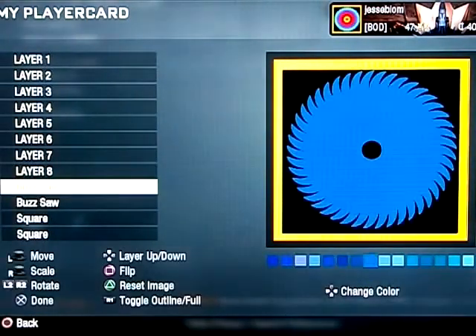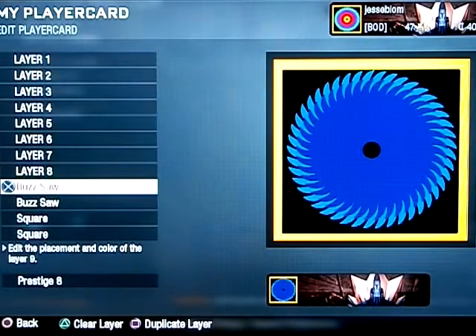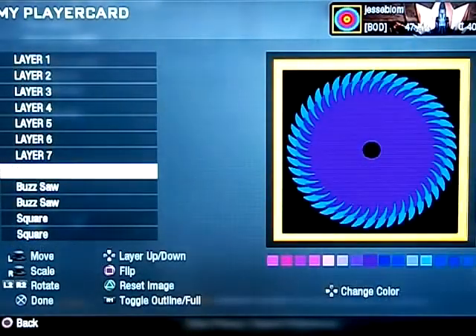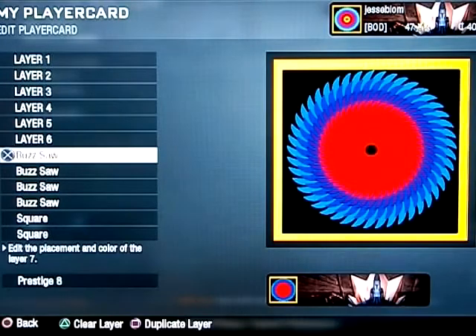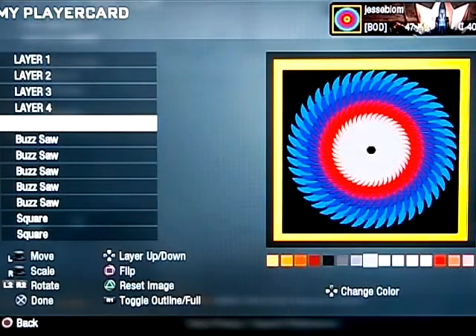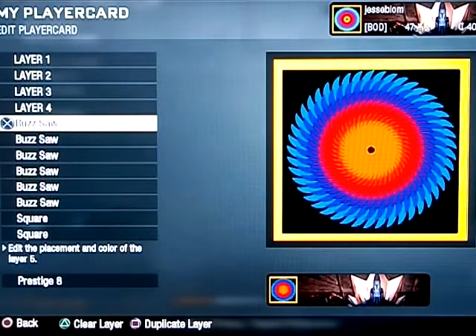Light blue — duplicate it, bring it down a little bit. Dark blue, duplicate it, put purple in there. You can basically put any color you want; I'm just trying to get different amounts of colors in here. Make sure it's about the same distance from each one. I would just line the blades up where it ends at the bottom part of the groove.